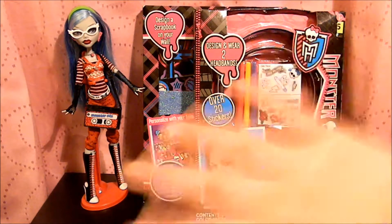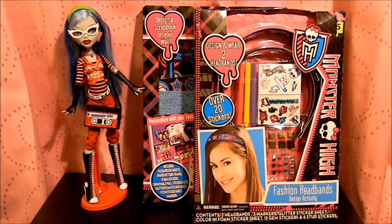Hey everybody, it's Panabug here, hello. Today I'm going to be doing a Monster High review that is not doll related, but it's still Monster High, so of course it's going to be awesome. I know it's been a while since I uploaded a video — I've been extremely busy and a lot of things have been going on, but don't worry, I'm okay. Nothing tragic, I've just been very busy.